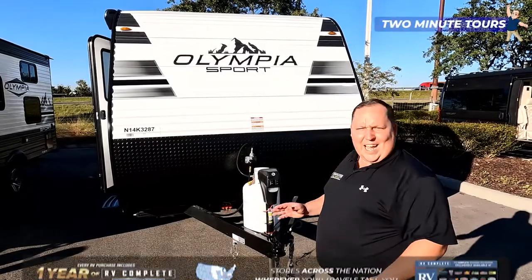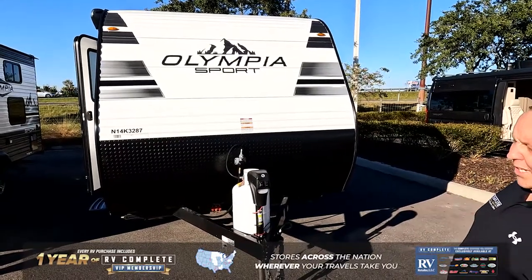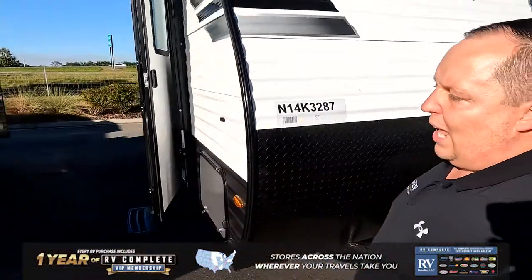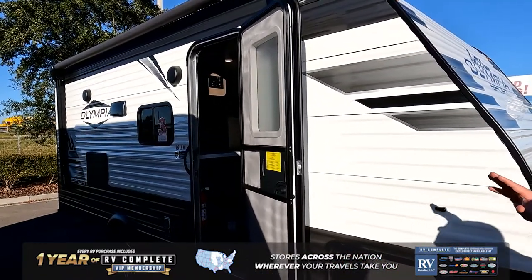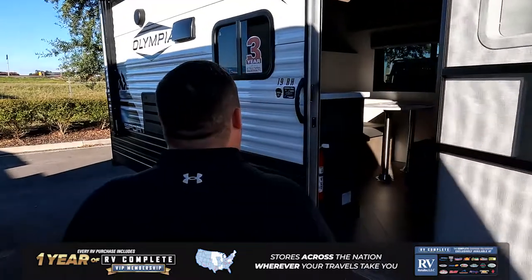Right off the bat, you can tell that this is a small travel trailer. Entry level, perfect for beginners. Tip-to-tip length is about 22 feet 4 inches, and even though this is entry level, they're still giving you a lot of the higher-end features like a power tongue jack. This unit's super lightweight. It is single axle, and there's no slide-outs on it. There is an awning that goes the whole length of this entire travel trailer, which is fantastic, and because this is Highland Ridge, they do give you a three-year structural warranty.